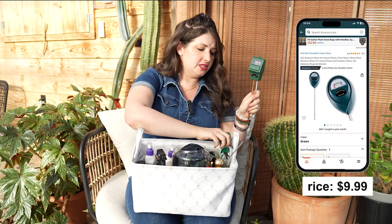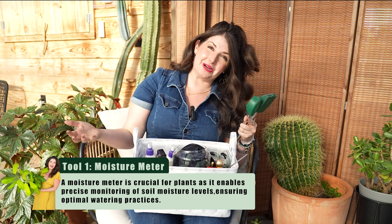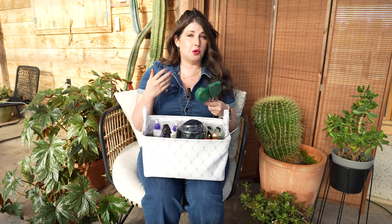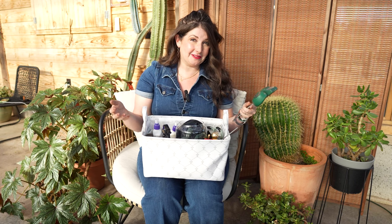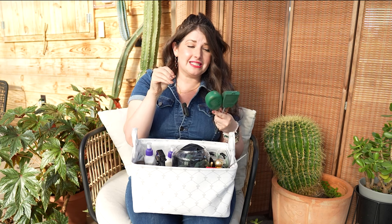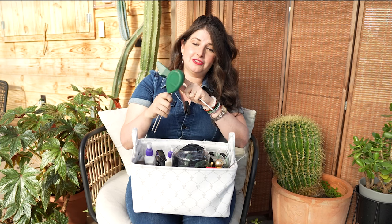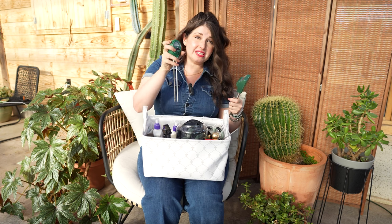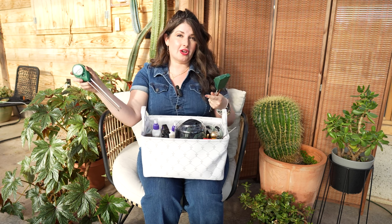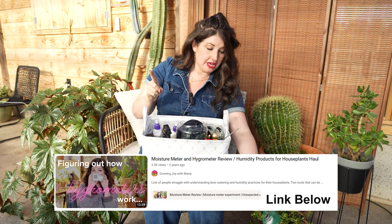Let's start with tools. First, we're going to talk about moisture meters. These were big for me in the beginning of plant parenthood when I was still learning about overwatering and underwatering. If you overwater, you're going to get fungus gnats; if you underwater, you might kill your plant. You stick the probe into your houseplant pot and it tells you on the reader whether it's dry or moist. I even have a whole YouTube video on how I use these.